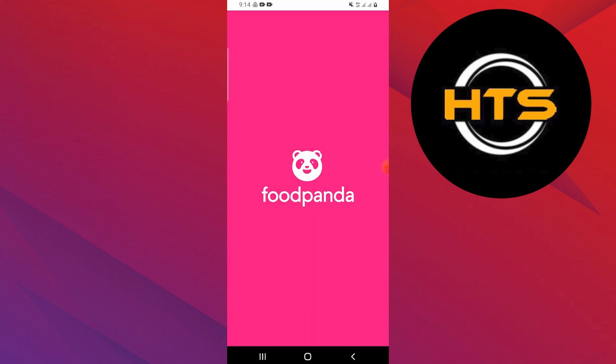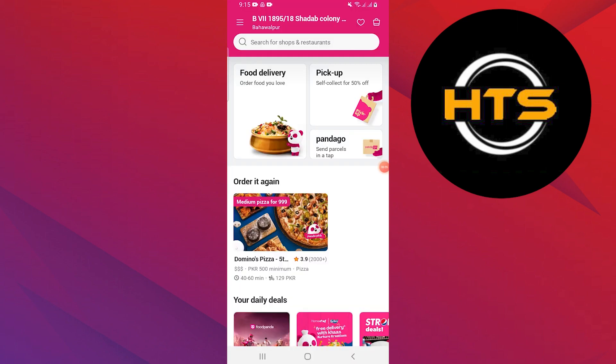Open the Foodpanda application on your phone. Make sure that you've logged in to your account.